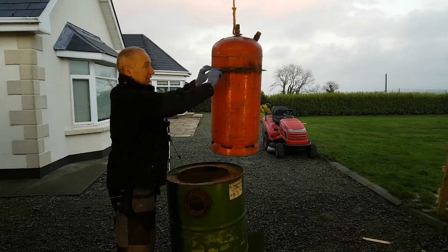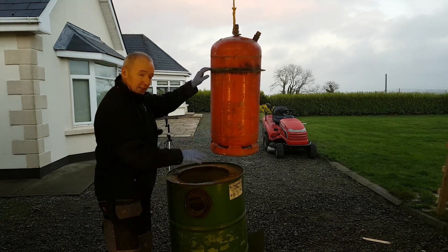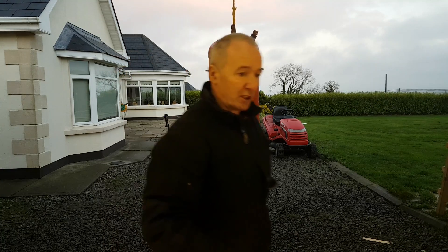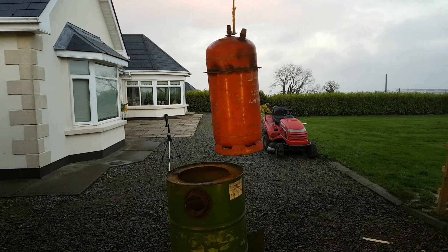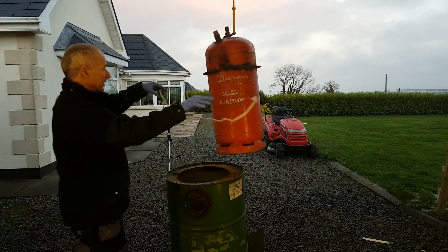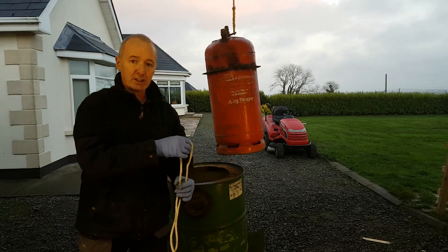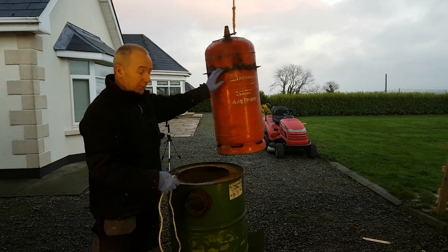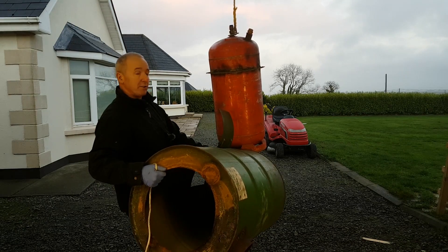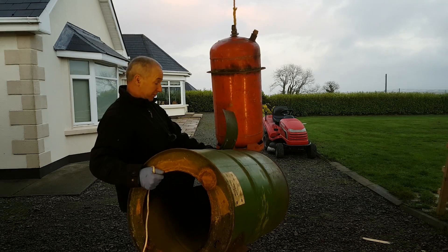I welded on a 2mm flange, 2mm thick and about an inch wide all the way around this. The idea is I can put some fiberglass rope around it — like this — and it squashes, and that gives me a nice airtight seal between this contraption and this one. So there's my oil drum with a hole big enough to accommodate that propane tank. I'm going to drop it back in now — it was just to show you the setup.